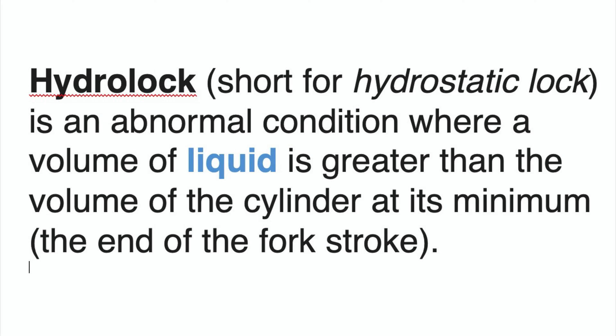Hydro locking forks. What is hydro locking? Here's a nice definition from the dictionary. Hydro lock, short for hydrostatic lock, is an abnormal condition where a volume of liquid is greater than the volume of the cylinder at its minimum stroke. In our case, it's going to be the fork stroke.